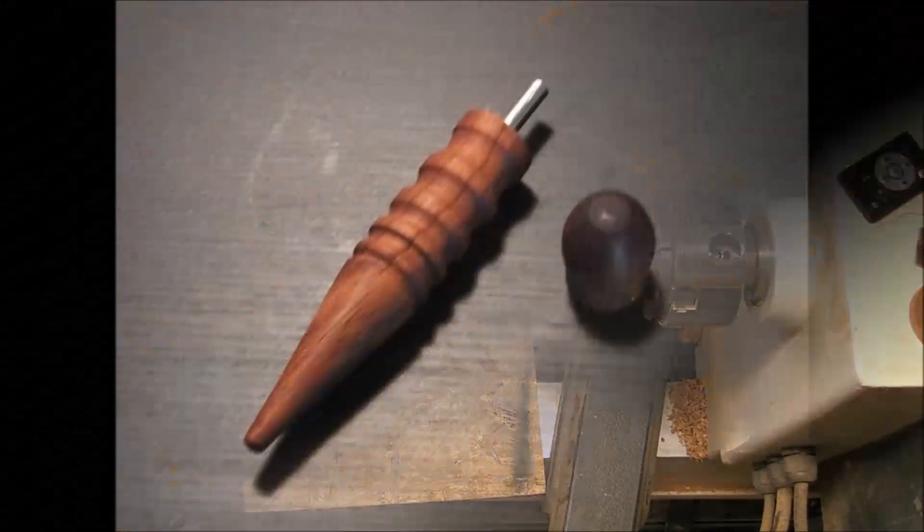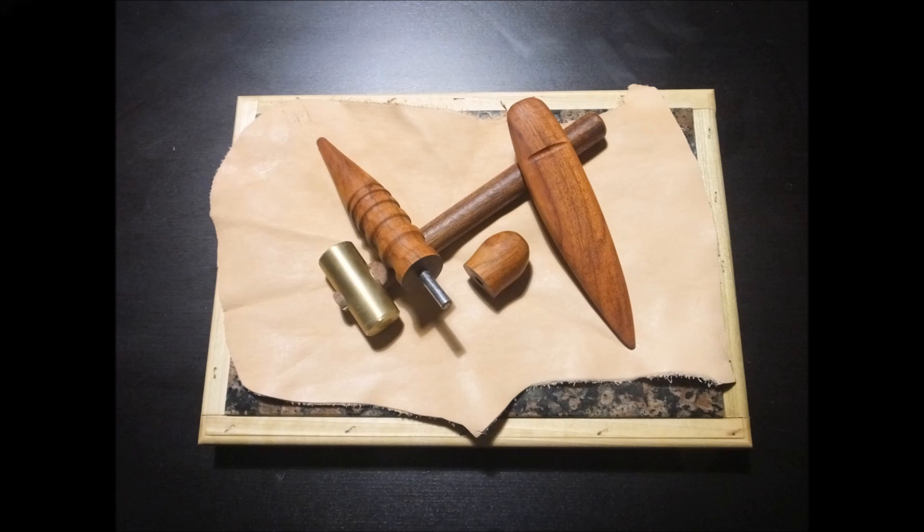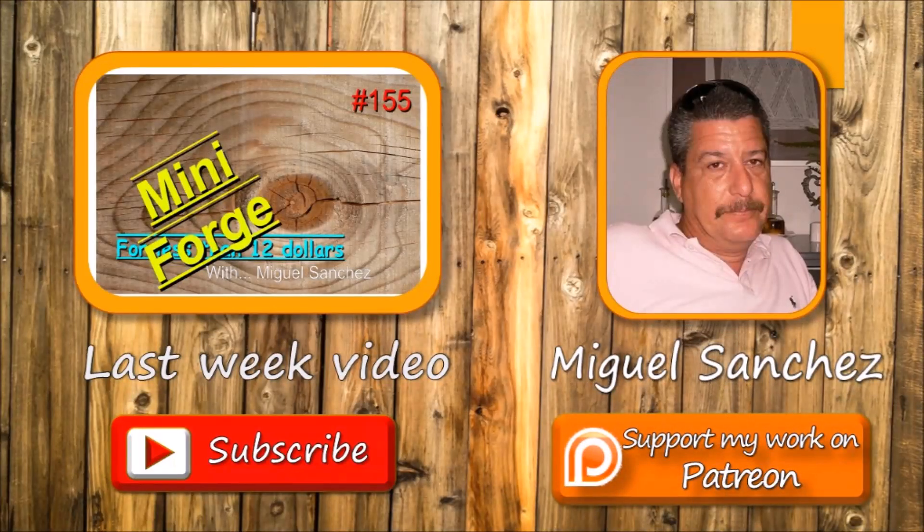Here you have the finished tool. It's a useful tool — I already used it and it works perfectly. As always, any comments or doubts, just leave a comment down below. Don't forget to subscribe, and if you like it, just thumbs up. And if anybody wants to help the channel, there's the Patreon button just over there. Thank you very much and see you next week.